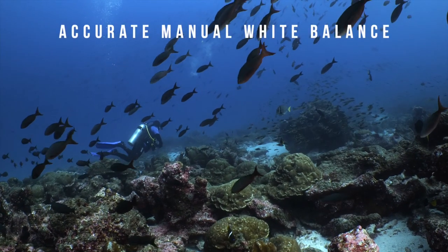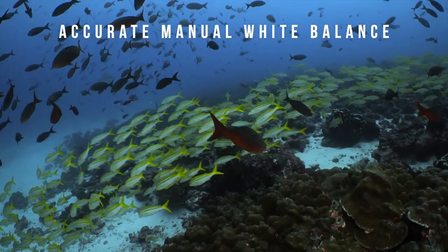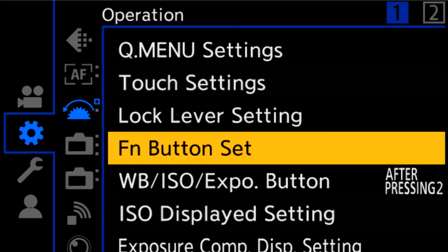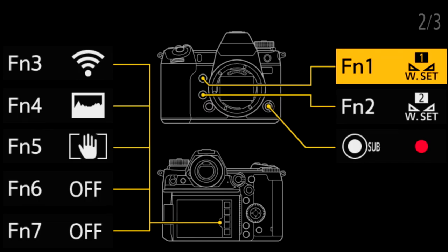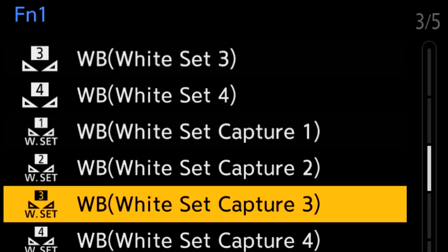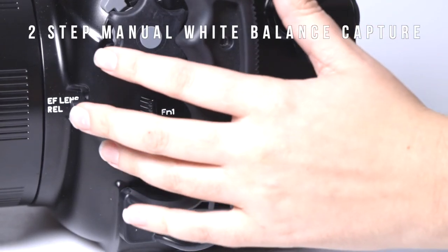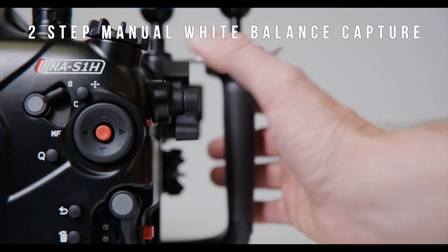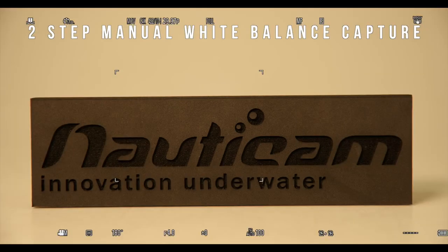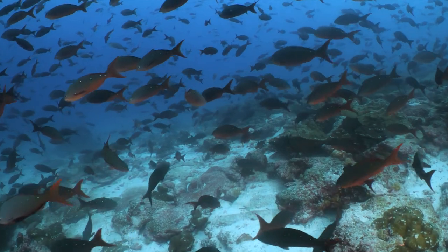A camera's ability to handle manual white balance while filming underwater is a crucial feature for many underwater filmmakers, and the S1H handles this quite well. Not only does the camera accomplish this with a great deal of accuracy, but it can be performed in just two steps by mapping the manual white balance set capture to any of the custom function buttons. Simply press the custom function button, place your white reference within the square of the LCD, press the set button, and done. The camera also offers four saved manual white balance profiles, making it fast and easy to adjust white balance for various depths and lighting conditions.